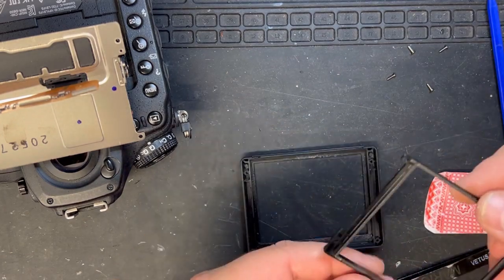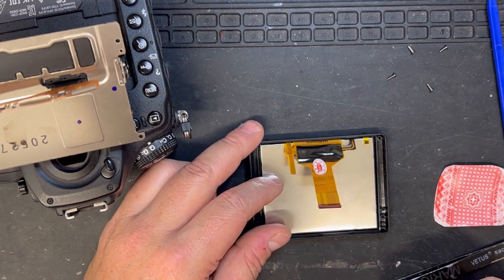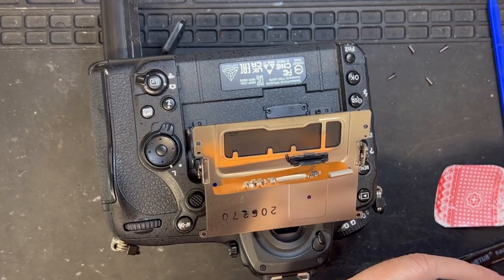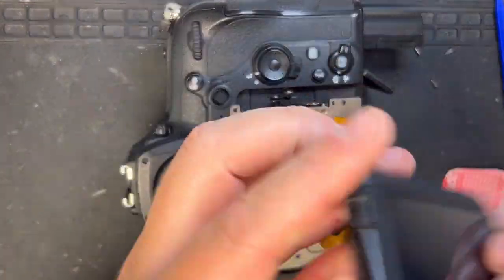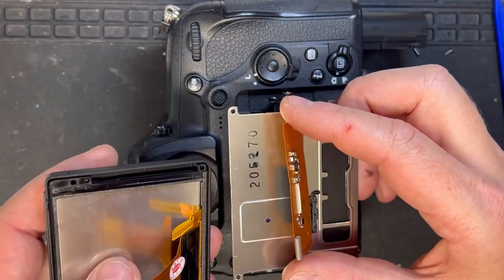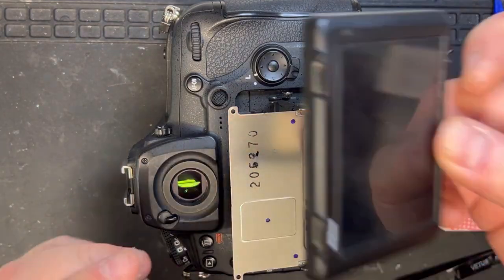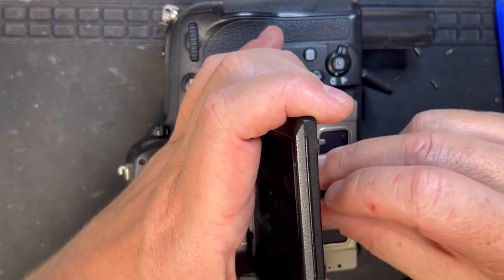Now I'm trying to work out the orientation because everything's folded amongst itself and it was a little bit confusing. It was baffling me because I couldn't remember what side and what orientation that little frame was stuck to the LCD — but I get it in the end. There we go.